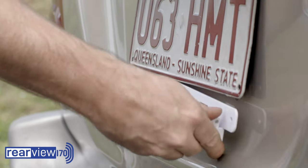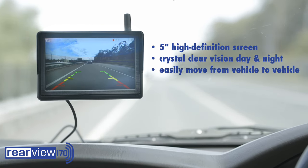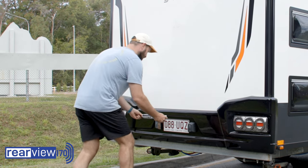The Rearview 170 is designed for simplicity and the 5 inch high definition screen ensures a clear, crisp picture every time, providing you safety day and night.